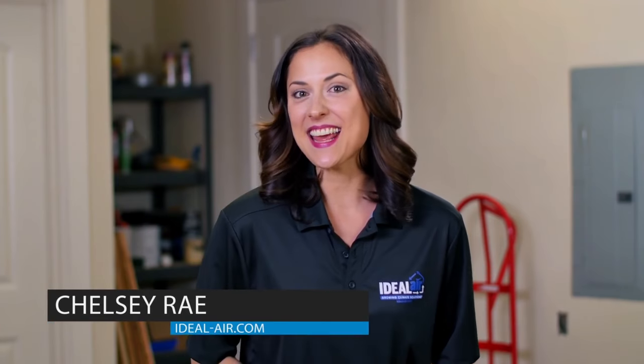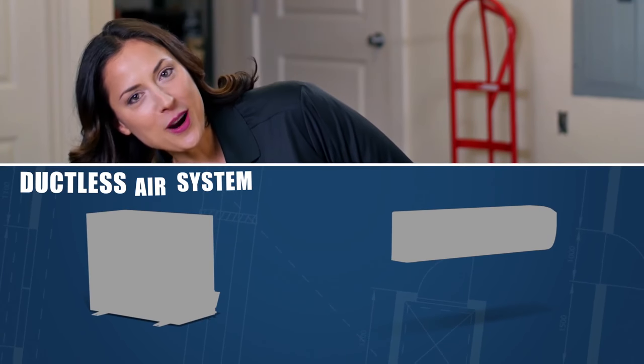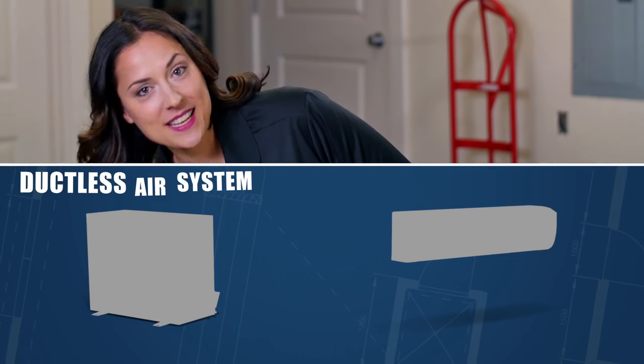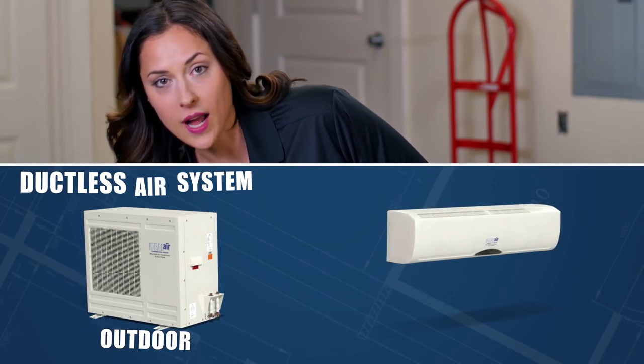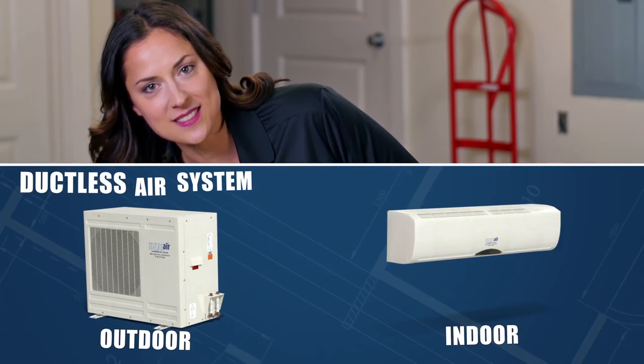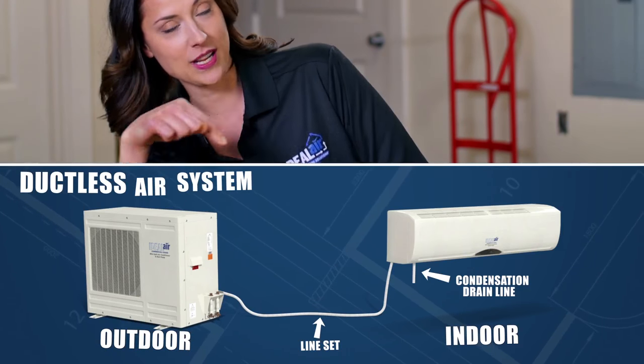Hey hey, Chelsea Ray again. Today I'm going to show you how to install our DIY ductless mini splits for your grow space. There are two parts to a ductless air system: the condenser unit which is located outdoors, plus the evaporator or head which is located in your space. The two are connected with a line set and a condensate drain line.